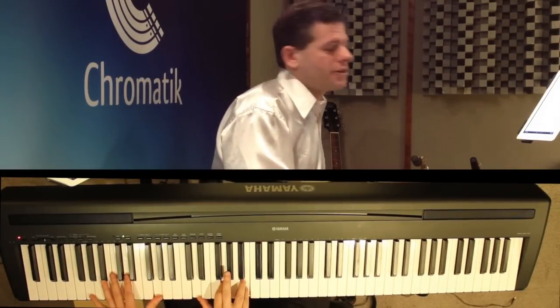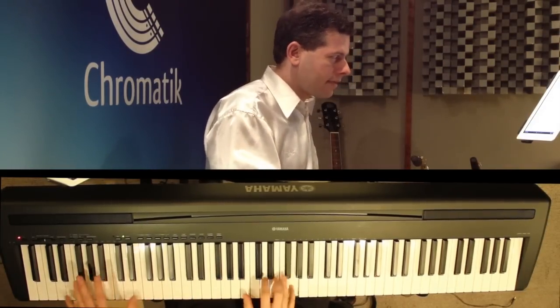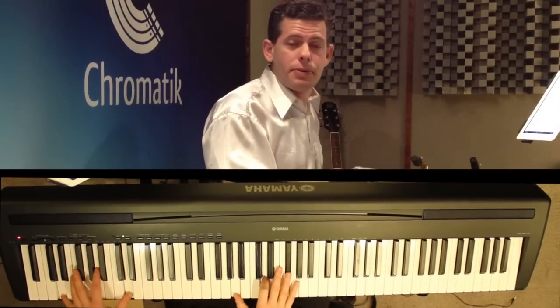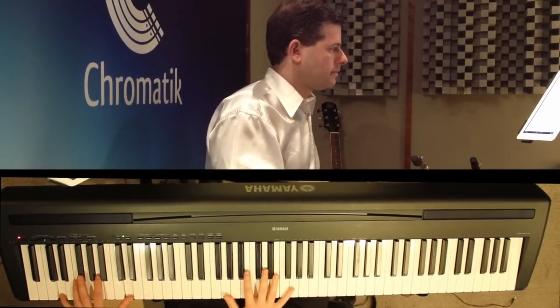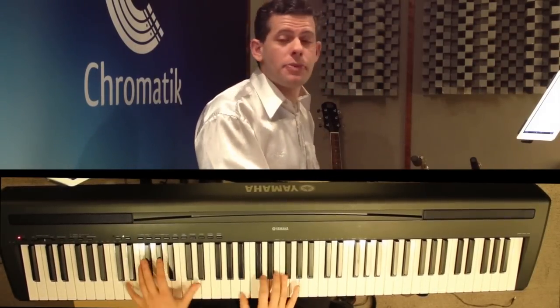Then we get back to that introduction figure that we had, which becomes the pre-chorus. We'll repeat that three times.